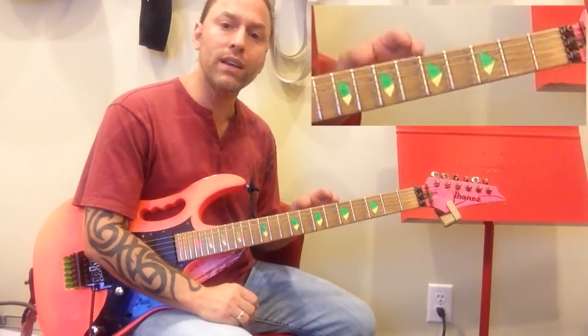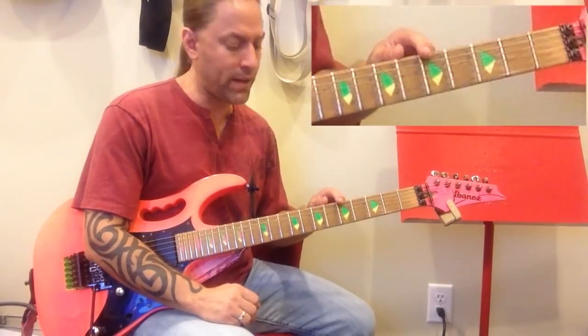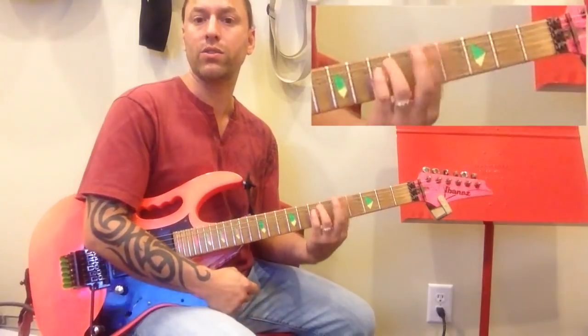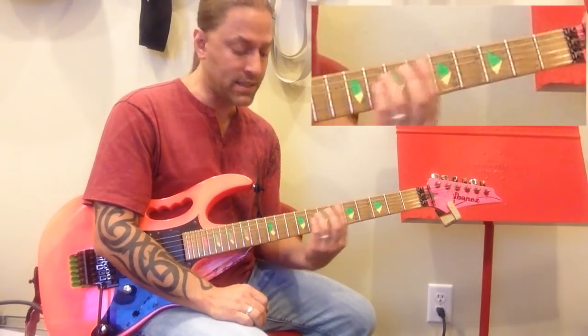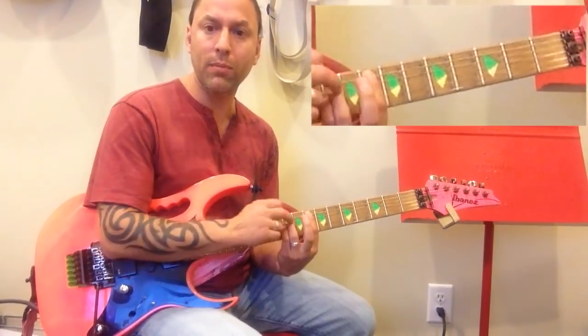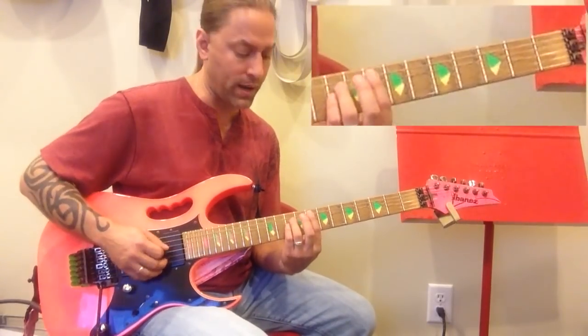We're going to start off on the fifth fret of the sixth string with a power chord. You could use a two-finger or a three-finger — it doesn't really make any difference. Then you're going to head to the eighth fret of the fifth string. When you're up there making a power chord, don't strum the sixth string.